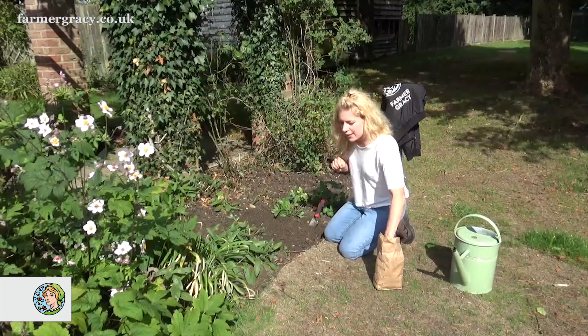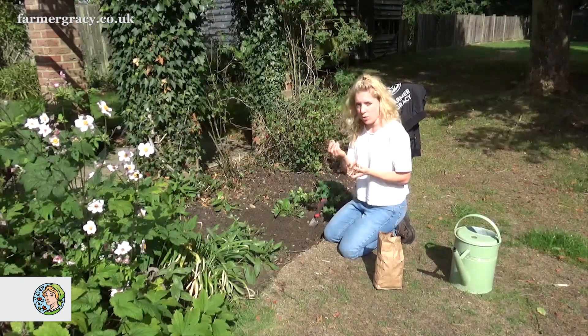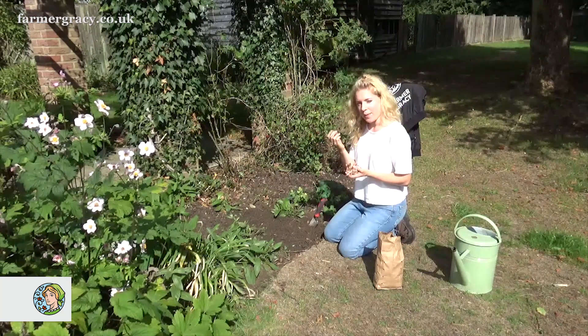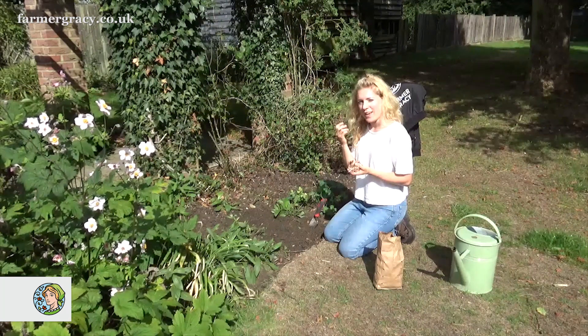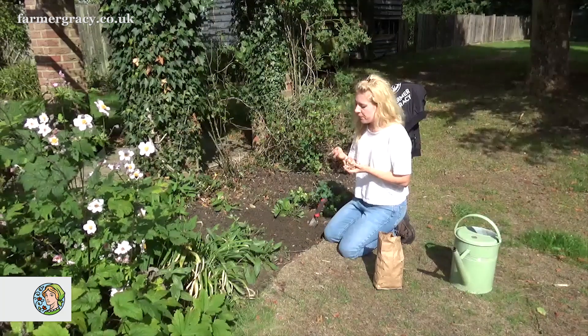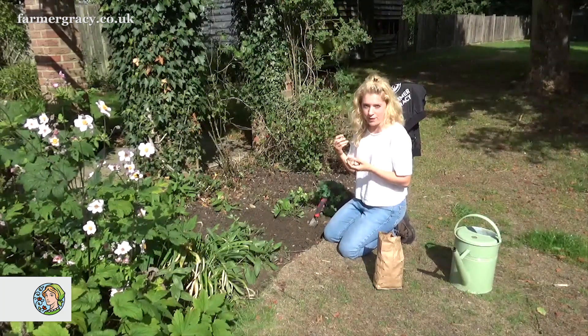And they're brilliant to grow. I've got these Crocus sativus bulbs here from Farmer Gracy. These are top-sized bulbs, and they're really good quality, large bulbs. These will flower in the first year. The best time to plant them is from around late August and up until the end of September. They should flower within two to three months in the first year.